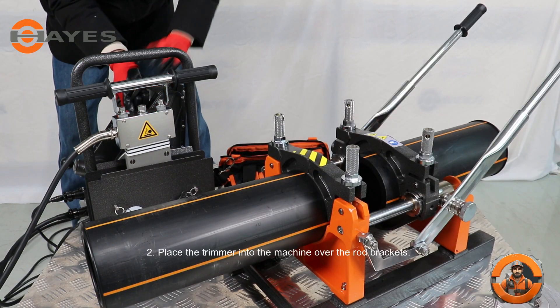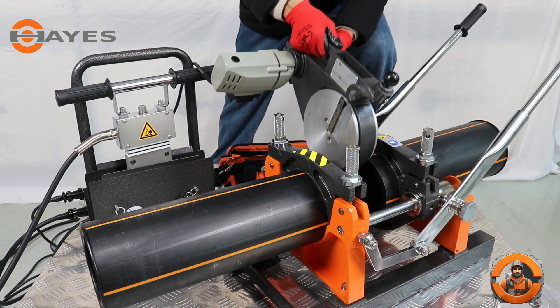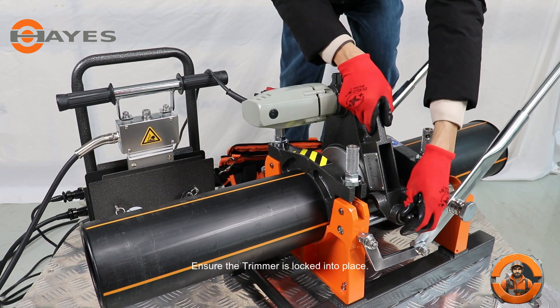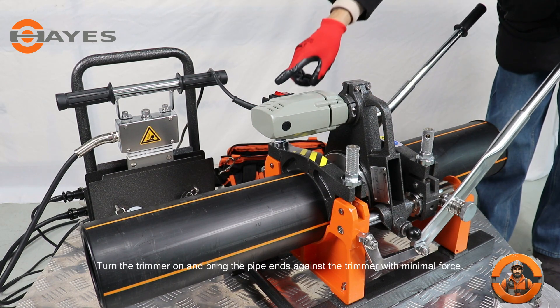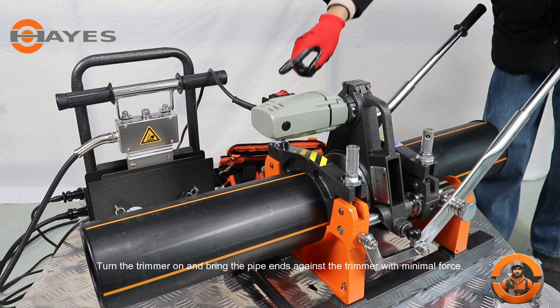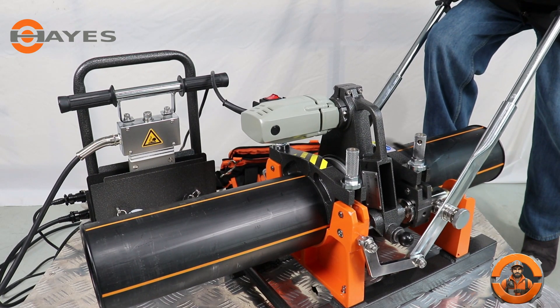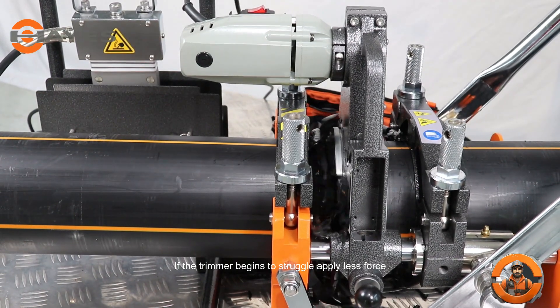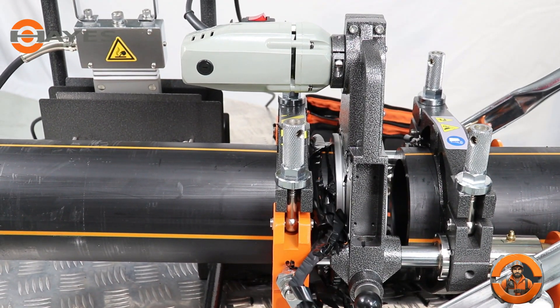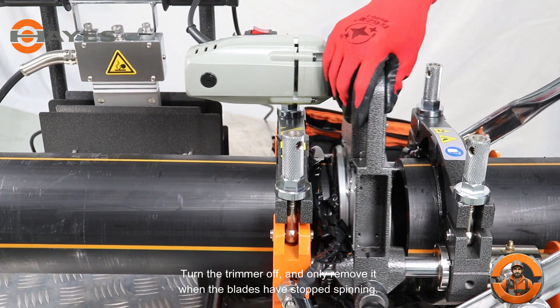Step 2. Place the trimmer into the machine over the rod brackets and ensure the trimmer is locked into place. Turn the trimmer on and bring the pipe ends against the trimmer with minimal force. If the trimmer begins to struggle, apply less force. Turn the trimmer off and only remove it when the blades have stopped spinning.